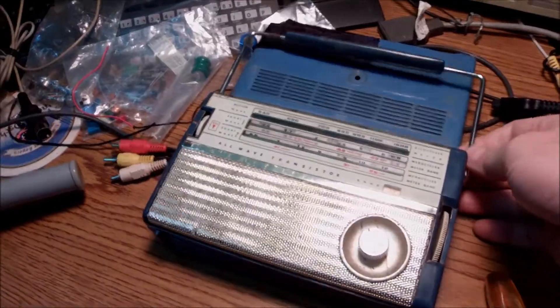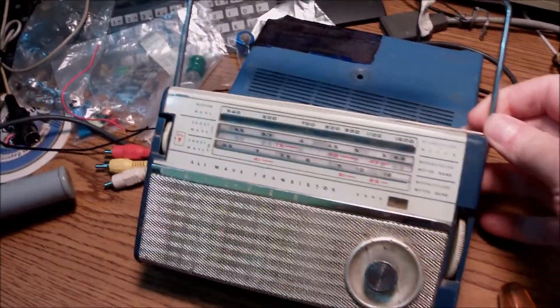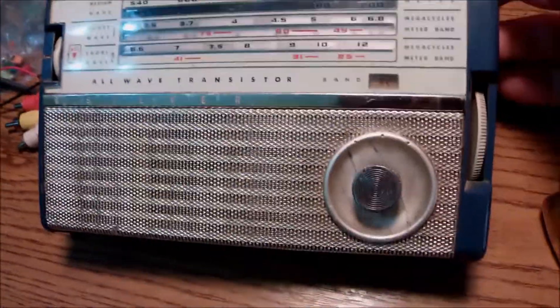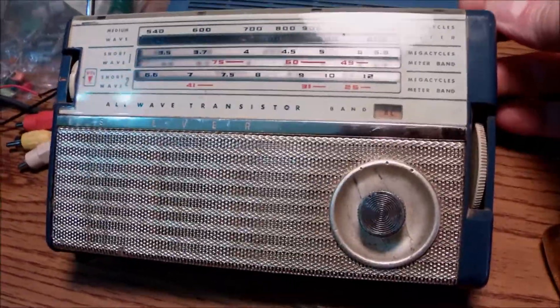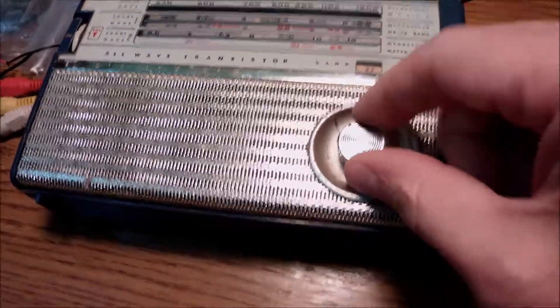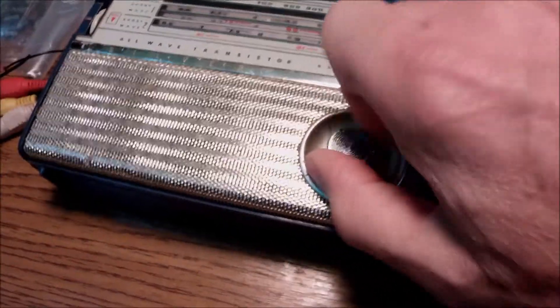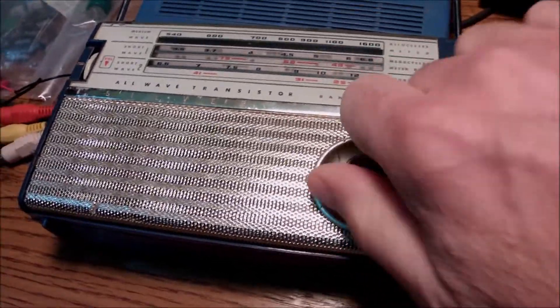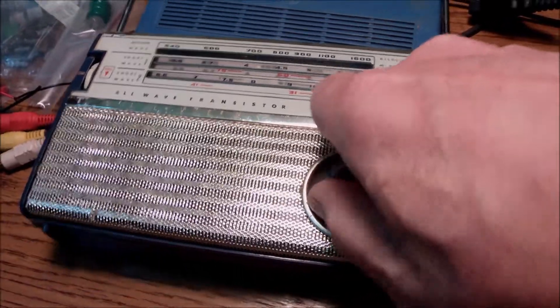Hello everyone. Today we have a post-World War II radio, or a shortwave receiver, on the bench. This is the 7TS190 by Silver. This big selector here has been changed with something similar because I have lost the original switch.